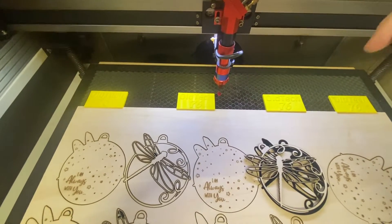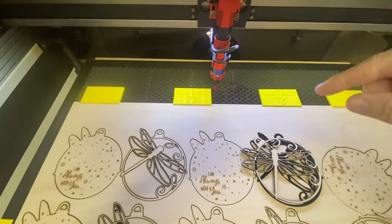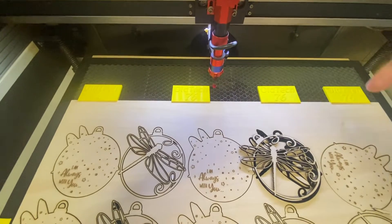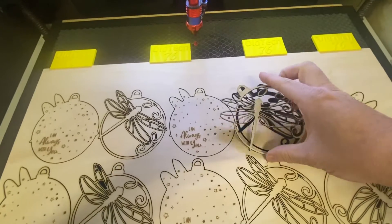I can't remember if they've got an air assist on there or not, but honestly, if you've got this machine, I would recommend getting rid of that air assist. Go all the way back to the controller, unhook it, take it out of the machine and run an air compressor. You'll thank me for it — the cuts are much smoother.